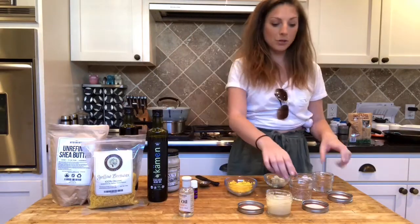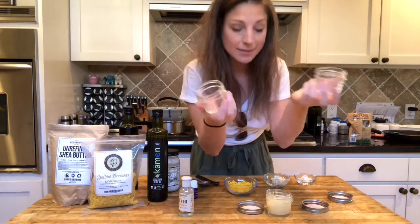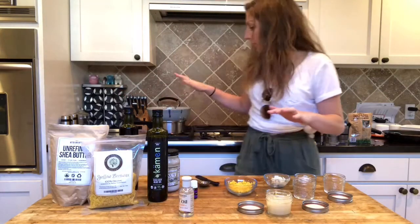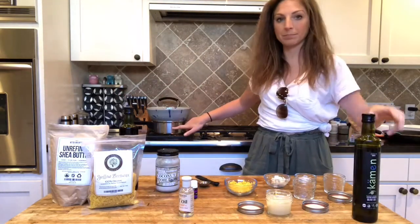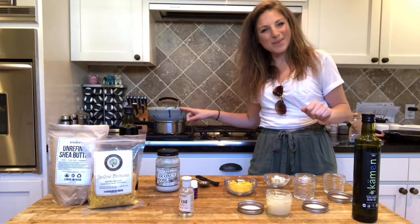What we're gonna do is make two more jars and I'm gonna give these away, because I don't need three jars of paw wax. We have all these ingredients in this double boiler — it's just a pan with a bowl on top. I made this bowl, by the way. Got it all melting together.